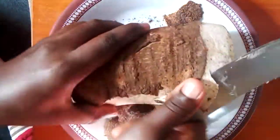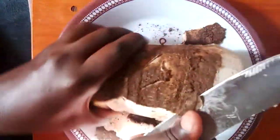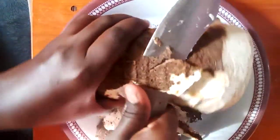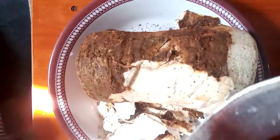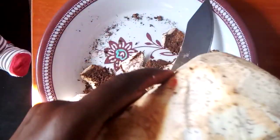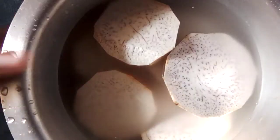Let me finish peeling it. I've washed it and I've just finished peeling it. Now let me wash it again and cut it into smaller pieces. I'm back — I've just cut it into circular pieces.